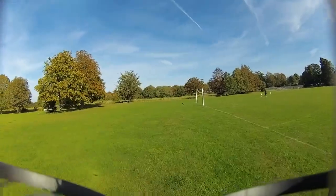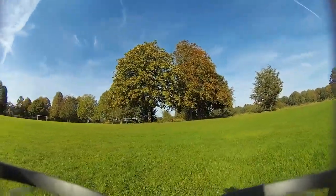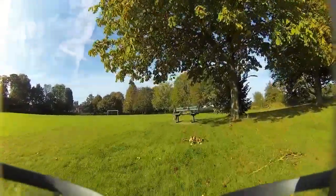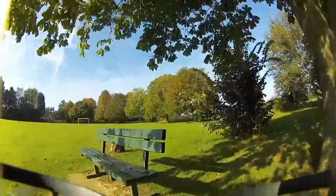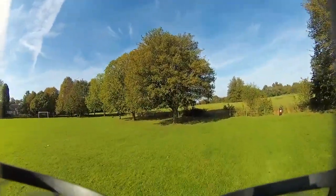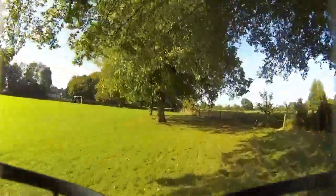That's how I wanted it because I'm not really using this to do freestyle — I just want it to be more cinematic. This is a mistake here: I wanted to go underneath that bench, but at the last minute I couldn't steer it in time and I didn't want to crash it, so I just carried on.